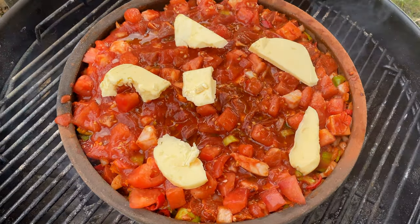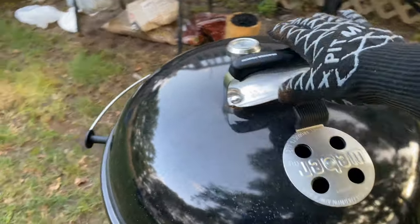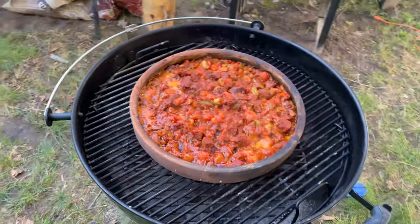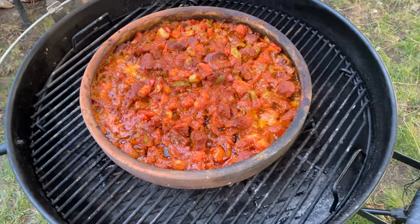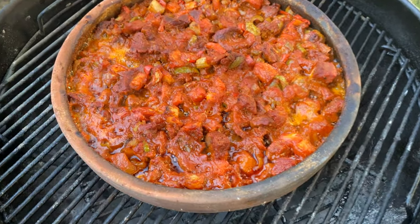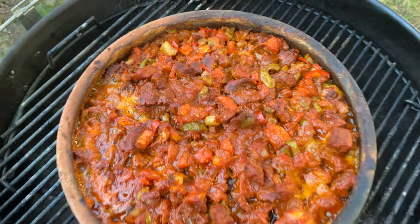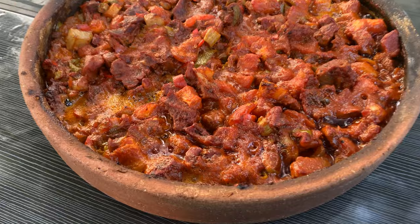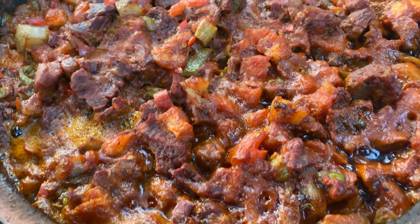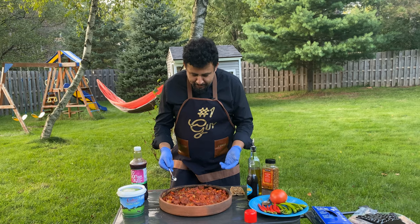See you in an hour. The moment of truth — let's check out our food to see if it's done. It's been one hour and 20 minutes. Look at this beauty! Our food is ready — ladies and gentlemen, Belen Tava!